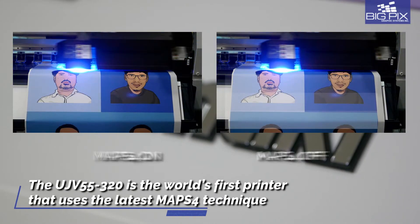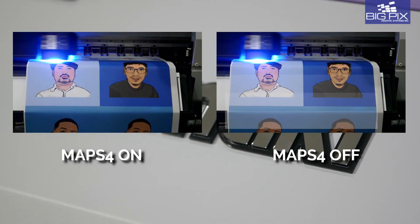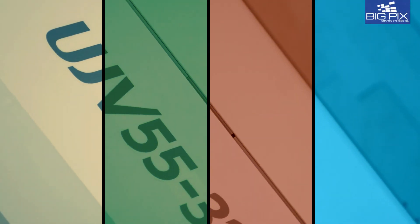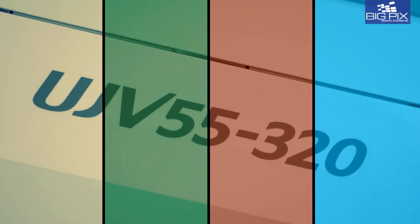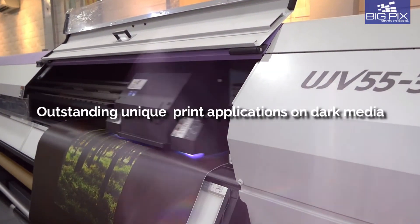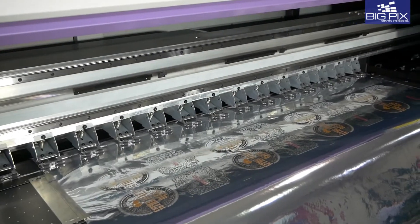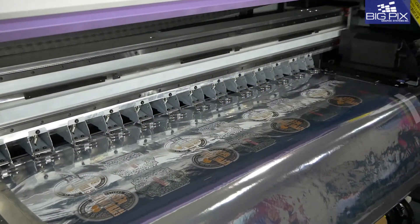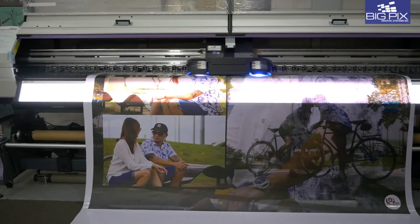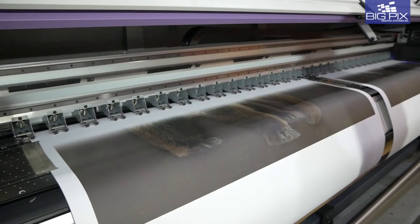The UJV55-320 is the world's first printer that uses the latest MAPS4 technique, incorporating the most advanced algorithm for spattering boundaries between print swaths. Check out our new price point and experience only the best.